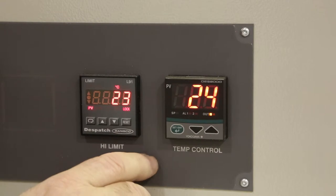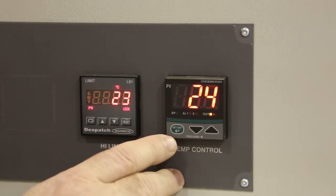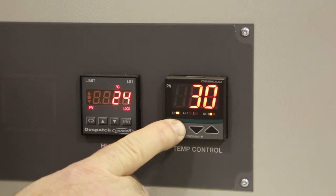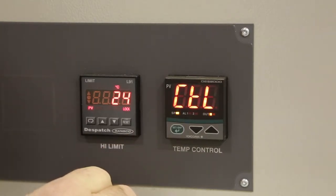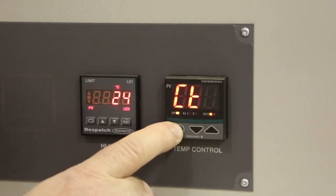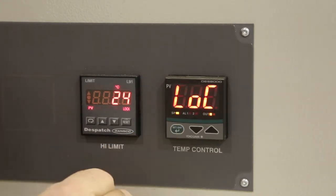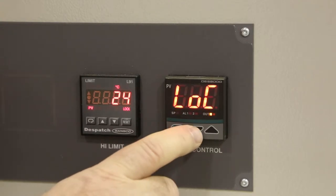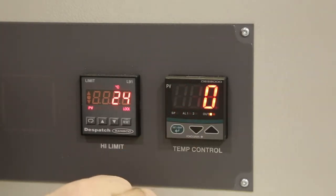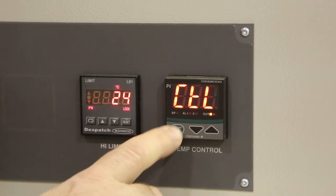The first thing we must do is access the configuration menu. Press and hold the green button until CTL for control mode is displayed. Cycle the green button until LOC is displayed. Change that value to 0 using the down arrow and then press the green button to set the value. Press the green button until you return to CTL control mode.